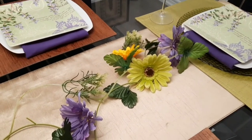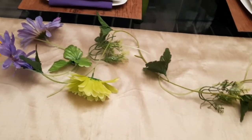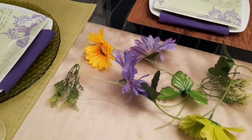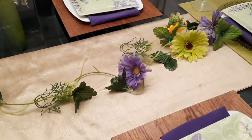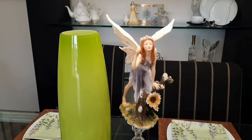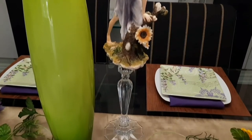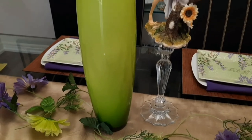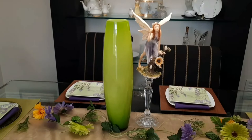I always love to decorate the center of a table. Here I have just run along the table this floral garland with the colors that will be in this tablescape. Right in the center of our table, I've placed our pretty fairy — she is on a candlestick holder — and then this green vase right next to her. And that's just the start.